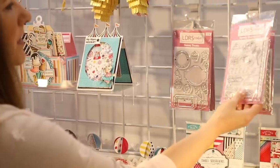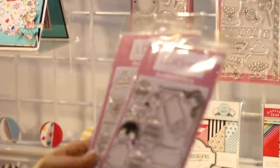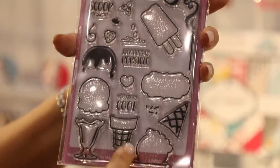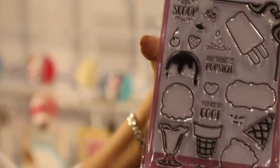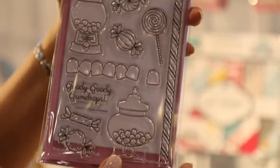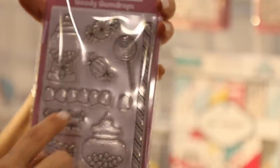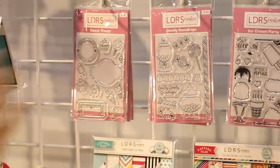This one is one of my favorite sets — this is Ice Cream Party, so you can actually piece together all of your own ice cream cones. We've even got one where the ice cream cone dropped and spilled, because we all know that happens. And over here look at this one — Goody Gumdrops — one of my favorite things when I was a kid. You can mix and match these, and all the sentiment sets work together across all of them.